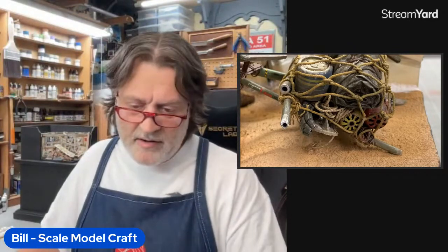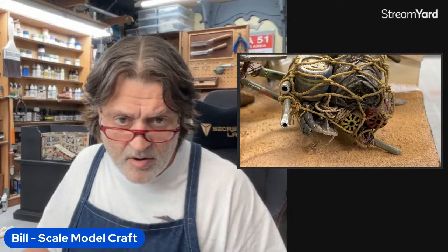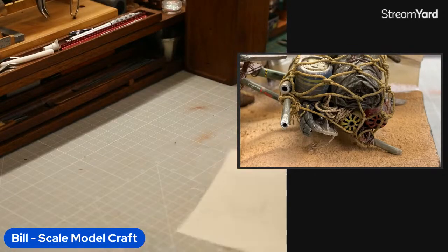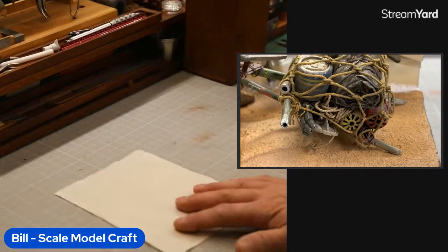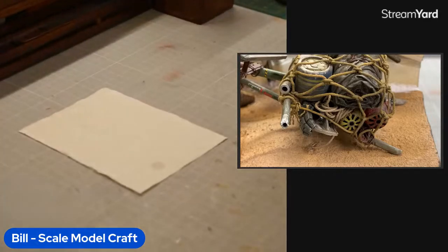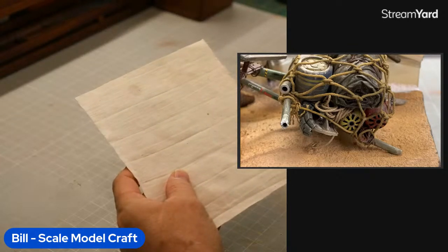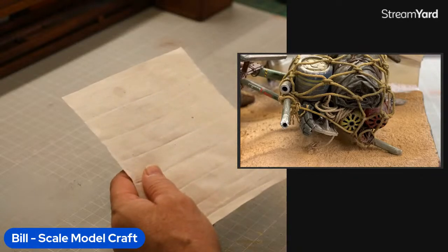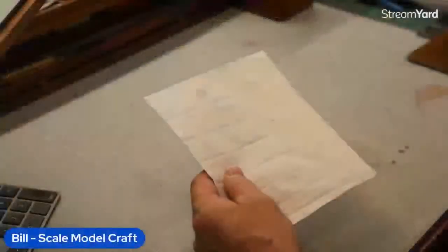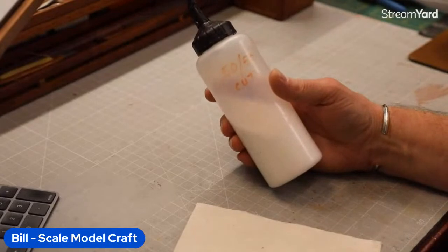Now I want to get to our demo. I've got my other camera trained on the work area. I'm going to make a toe strap and show you how. Let me change the camera angle. Here we have some plain muslin — this is what I was talking about previously.